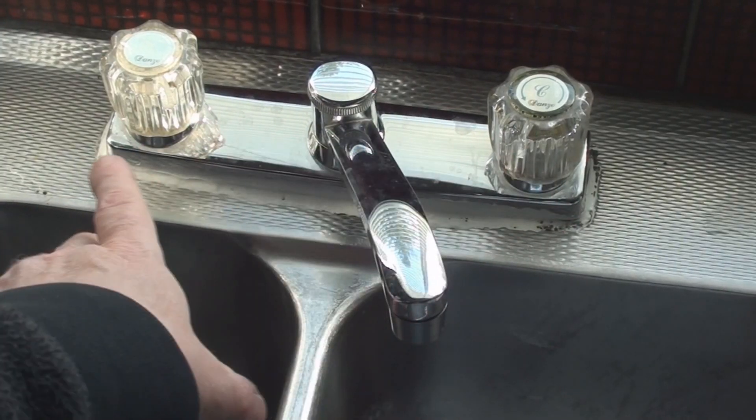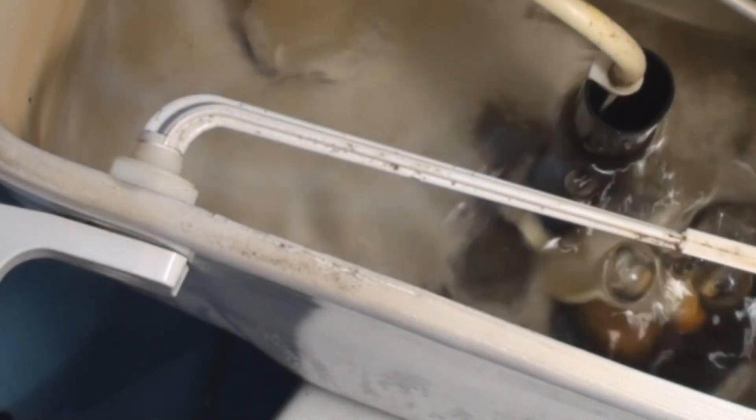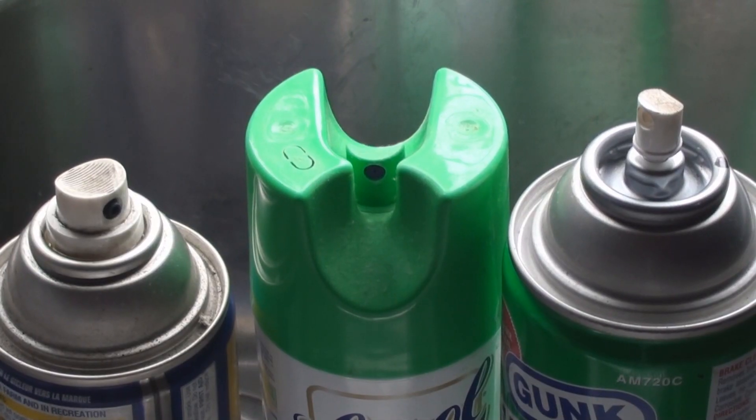The more I thought about all the different kinds of valves — these are valves, there's a valve in there, those are valves, here's a valve, that's a valve. Here's three valves that are all essentially the same. The only thing that's different is the plastic cap.